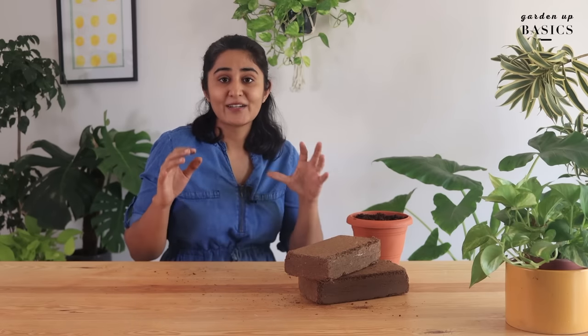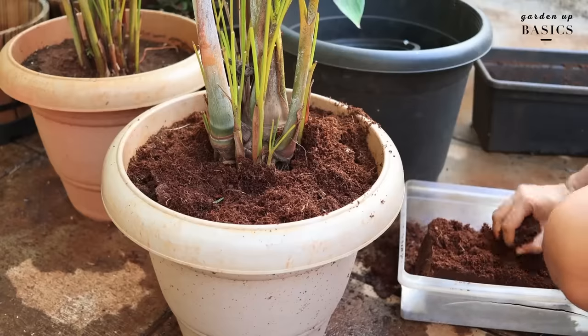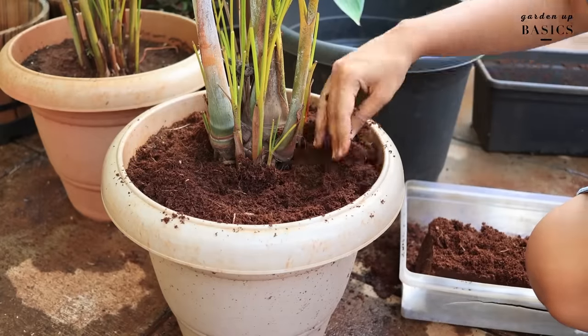If you want to add coco peat to a plant that is already growing, loosen the top soil about an inch or two and mix 2 handfuls of loose coco peat.